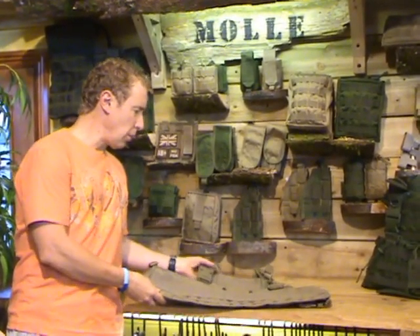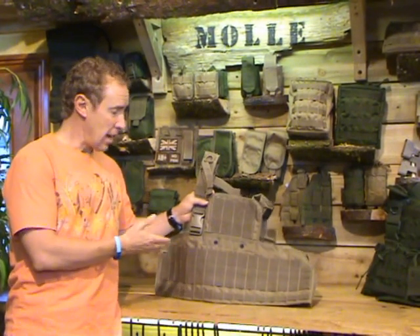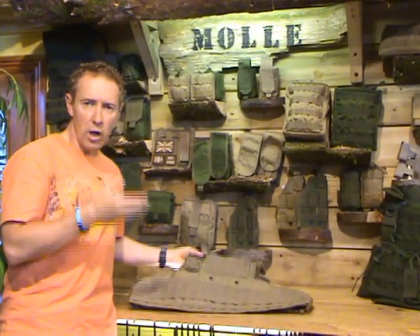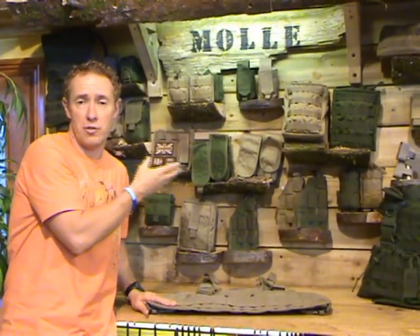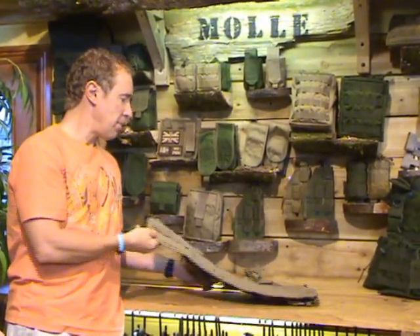One of the things that you will be aware of, those who are familiar with assault systems, is that you have a basic rig that you attach your pouches to. What we'd like to do is, rather than go into the detail of each individual pouch and what they do — because you can find that on the website — is just demonstrate to you how those pouches attach to the basic rig.